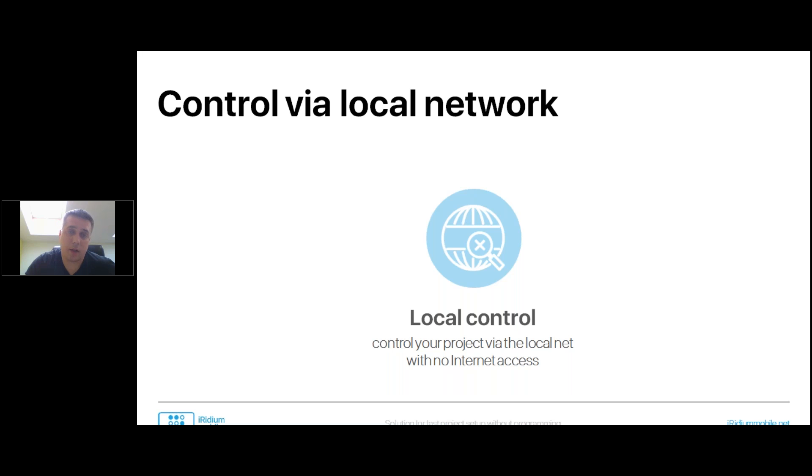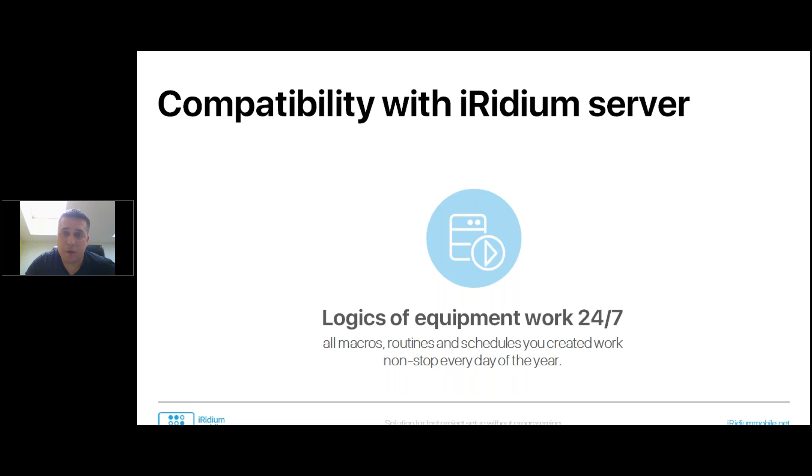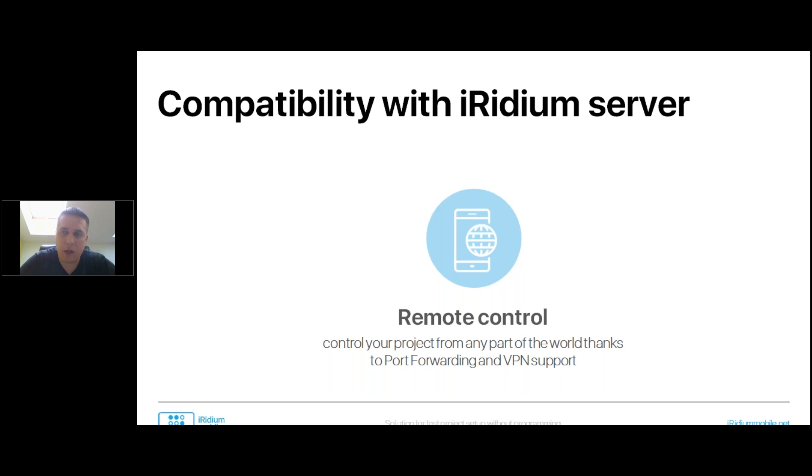Iridium Lite works locally — if you don't want to be connected, that's okay. Because of Iridium server, all logic, macros, routines, and schedules work nonstop every day of the year. It doesn't matter if the panel is off — it will keep working. Because of Iridium server, you can also get remote control via port forwarding and VPN support, allowing you to control from any part of the world.